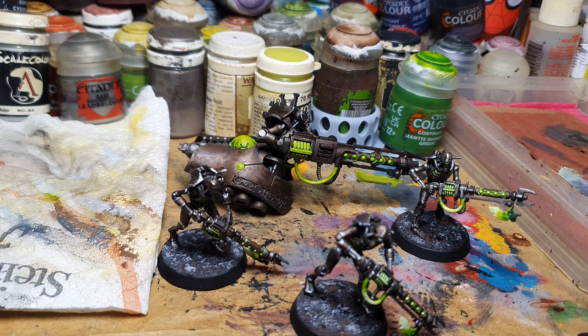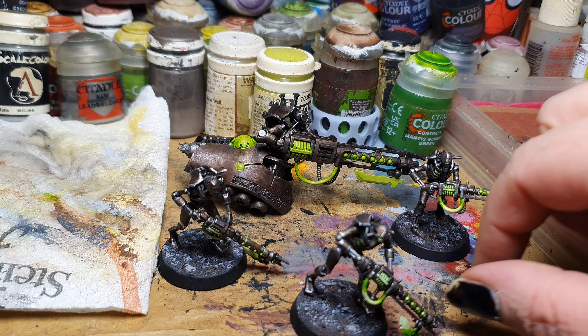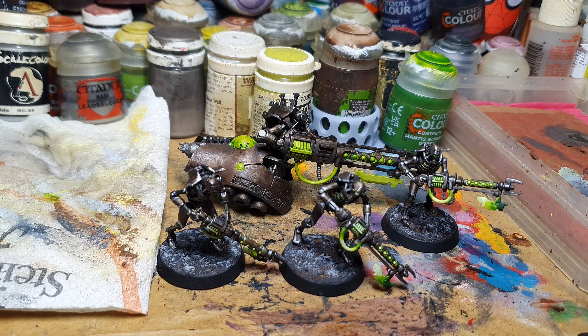That's it for today — that's my progress for today. Total painting time was 1 hour and 12 minutes, roundabout. I'm looking forward to the next day. I hope you get a little bit of inspiration to start your own project, and we'll see you in the next video. Bye!